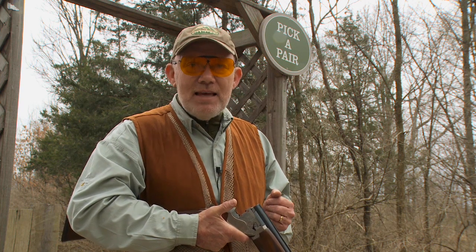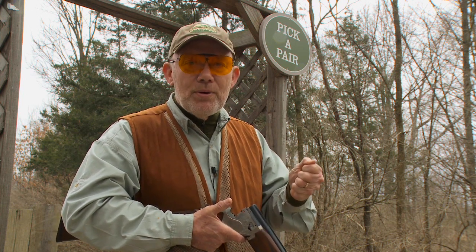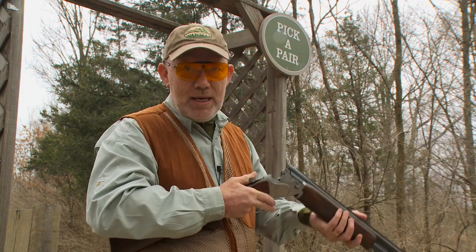The legendary golfer Sam Snead once reminded people not to grip a golf club any tighter than they would if they were holding a baby bird in their hands. The same holds true for shooting a shotgun. Grabbing that shotgun with a death grip tenses the muscles in your arms and will restrict your swing.